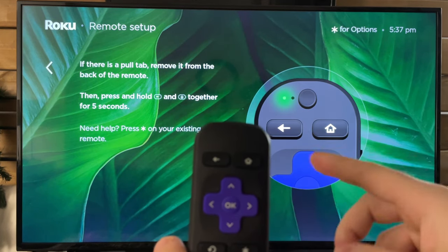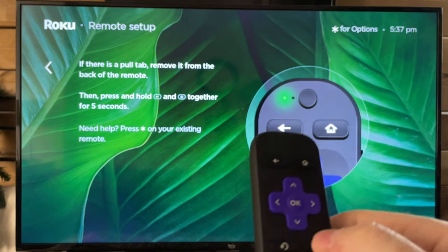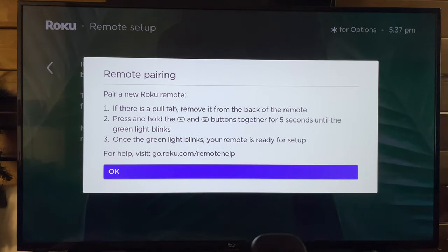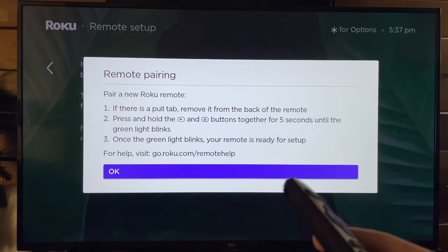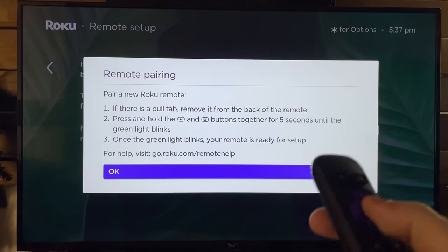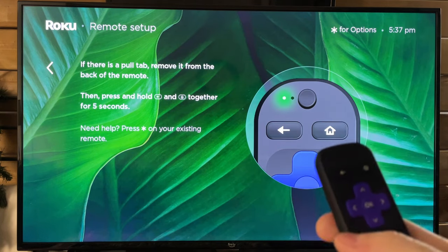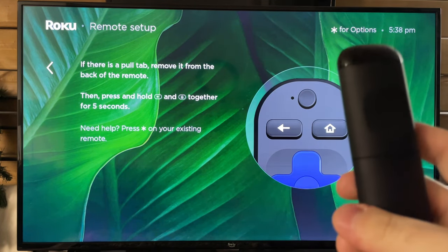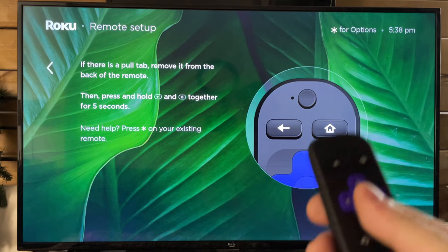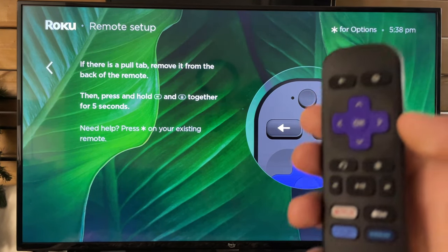This should bring up a notification on your screen saying that your Roku remote has paired. Once the green light blinks, your remote is ready for setup. But do bear in mind that this may not always work, and I recommend going through those steps of power cycling your device and checking your batteries to ensure that your new or old remote will pair to your Roku device.